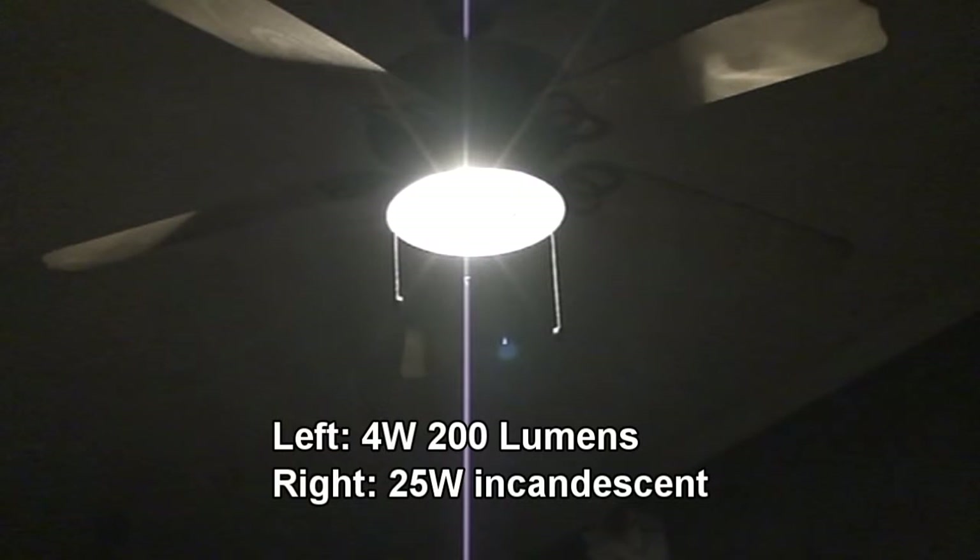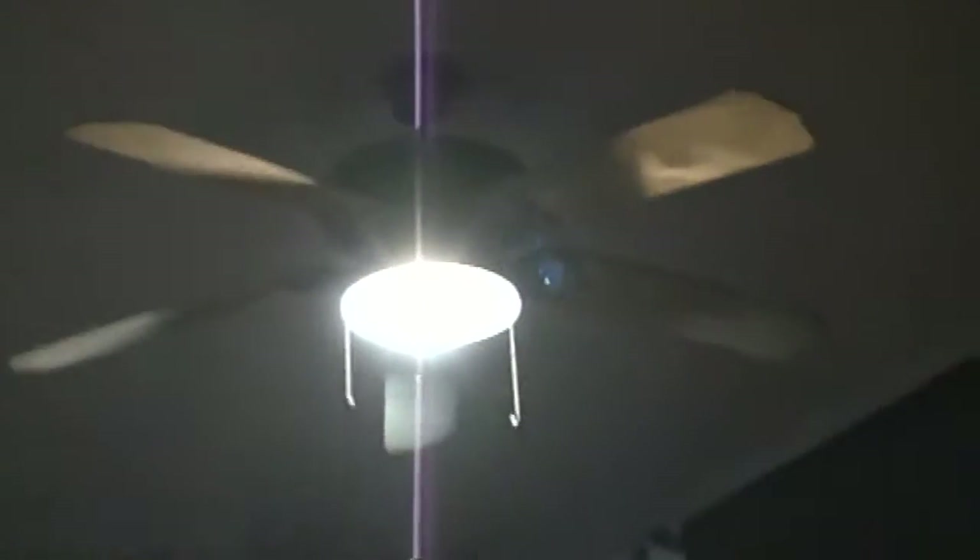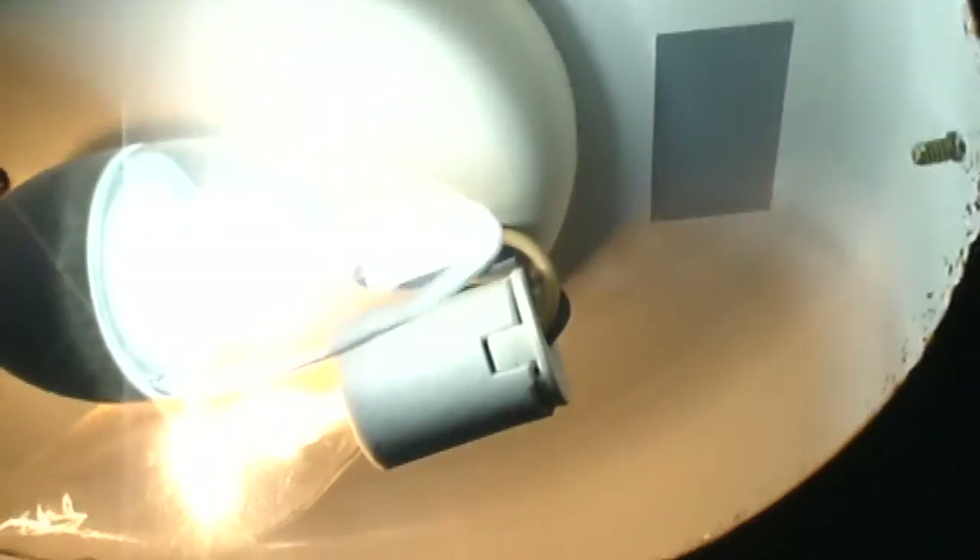We'll see what that looks like — the cover is off. The one on the right is an LED. The one on the left is an incandescent. Now let's get a little bit closer.